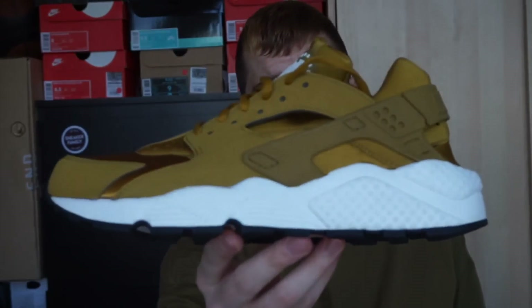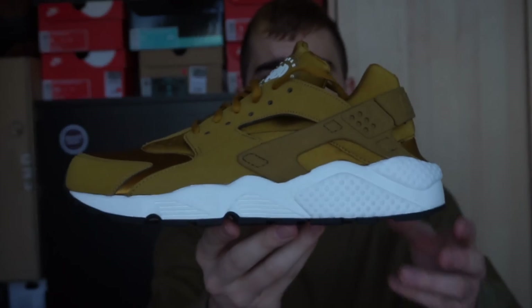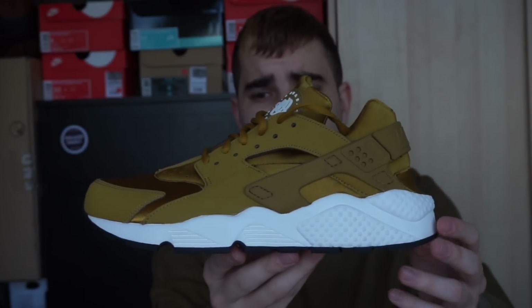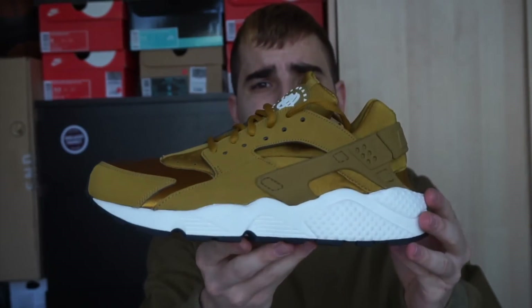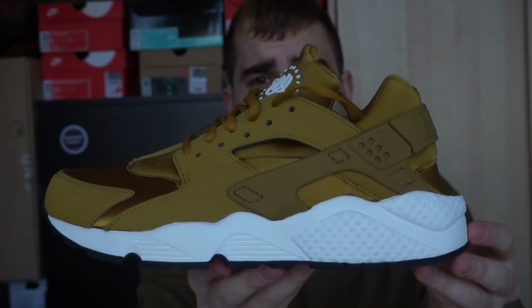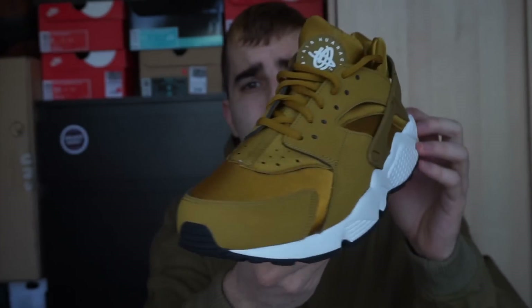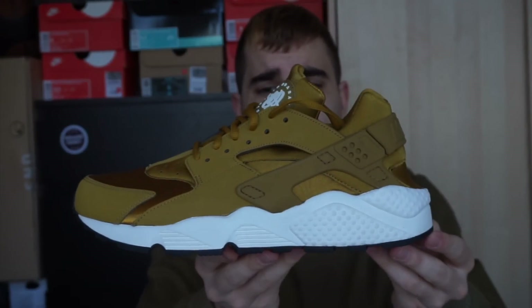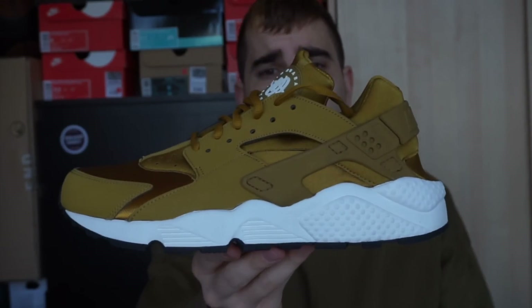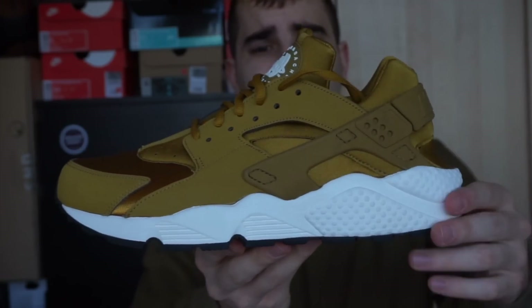Siguiente tenemos las Huarachi Bronshine — una zapatilla que me gusta mucho. Decir que es exclusiva para las chicas, es de Women's, pero la encontré en mi talla y compré dos. Una la he estado usando y la he vendido usada por bastante más de lo que me costó. Y me he quedado con la nueva, que la están usando este verano supongo.